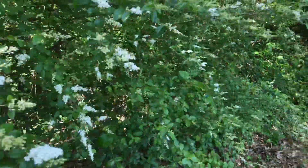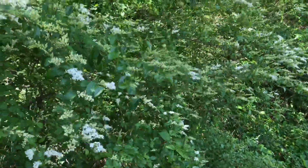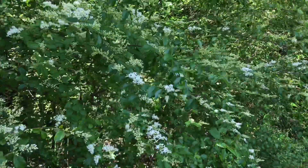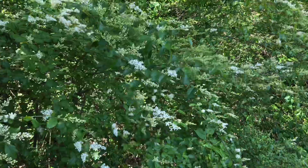This is a real bad invasive species. I would call it a shrub, but it can get kind of tall and tree-like — Ligustrum sinense, Chinese privet.